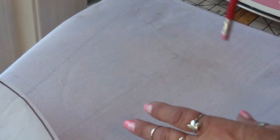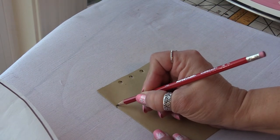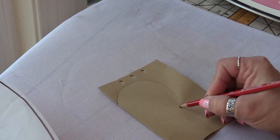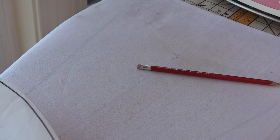So if you fold your piece of paper in half and then start here and move up and around, and then back down to the bottom, when you cut this out you will have a basic — let me grab a pair of scissors.